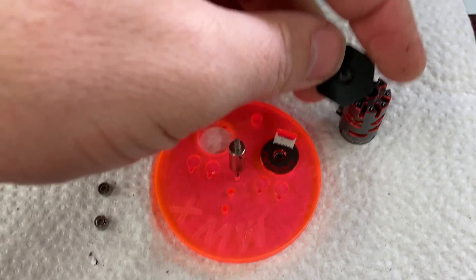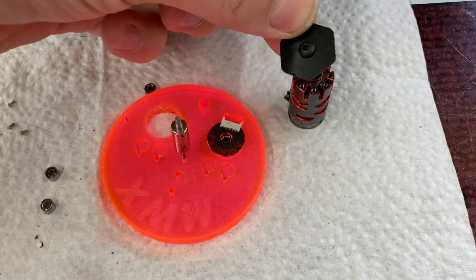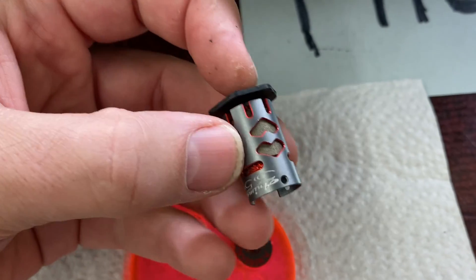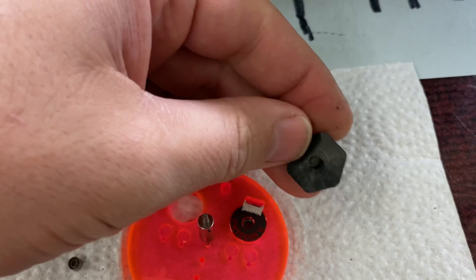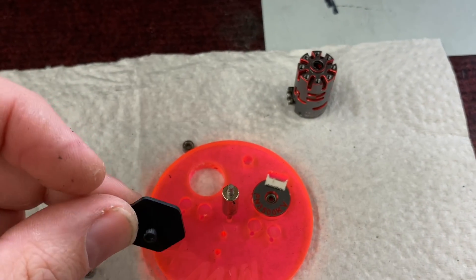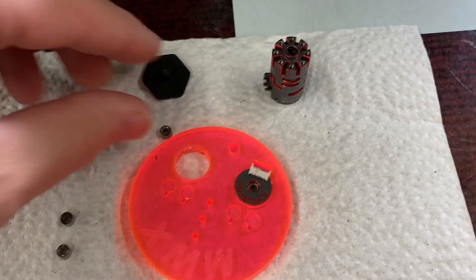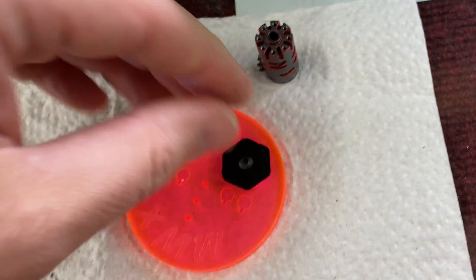The little press tool is used to push the bearings out. It's easiest if you've got a vise — we don't have one here — but you can take the press tool, put it on top of the motor case, and press down hard. It pops the bearing right out, super easy with a little force. Same thing goes for the other side — just put it down there and press hard.